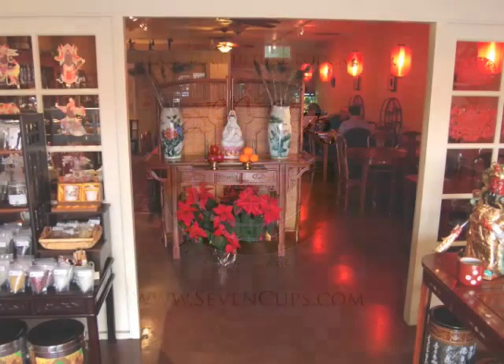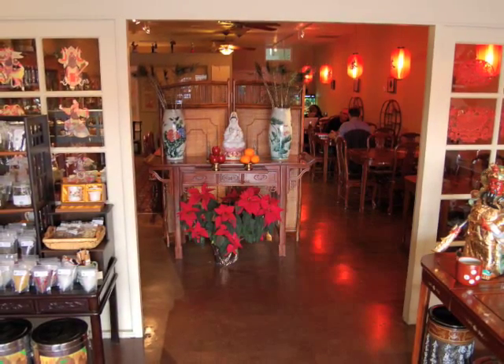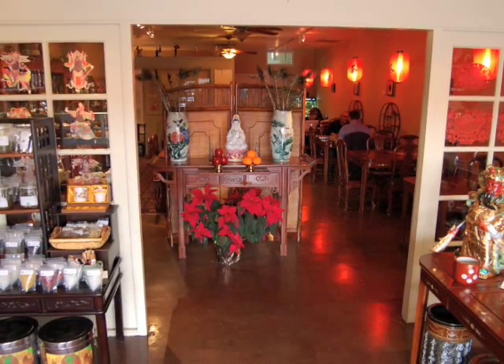Greetings from Tucson, Arizona. My name is Andrea, and I'm here with Jubing Hodge, tea master and owner of Seven Cups Tea House.